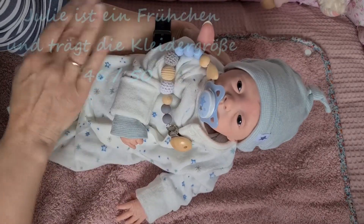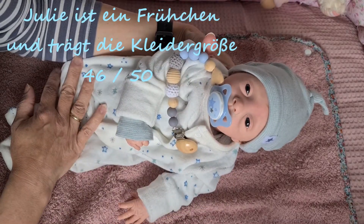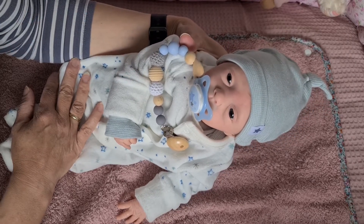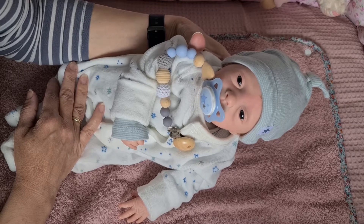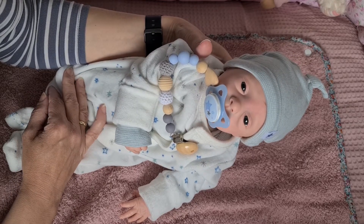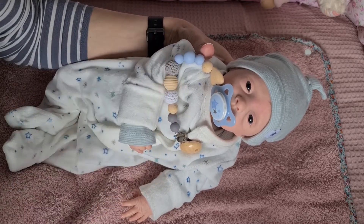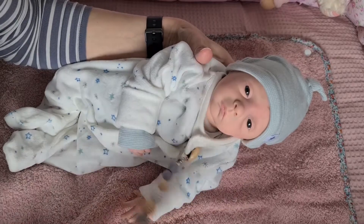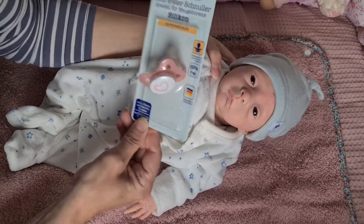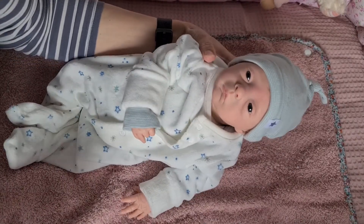Im Moment habe ich ihn als Junge angezogen, und jetzt machen wir ihm einfach mal was Neutrales. Ich habe ihm etwas Graues rausgesucht, wobei das dann auch als Mädchen schön aussehen würde. Die Mami, die die Julie als Mädchen haben möchte, würde ich natürlich einen Schnulli in Rosa machen, dass es dann passend ist.